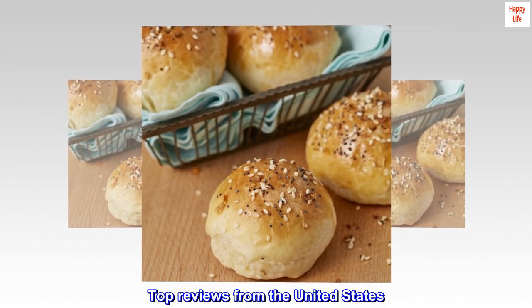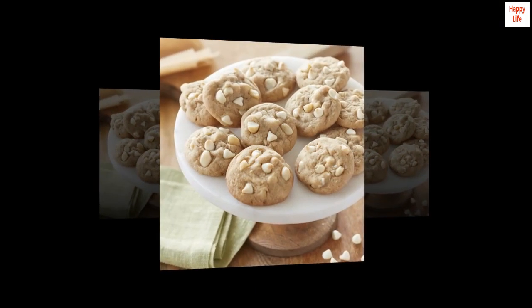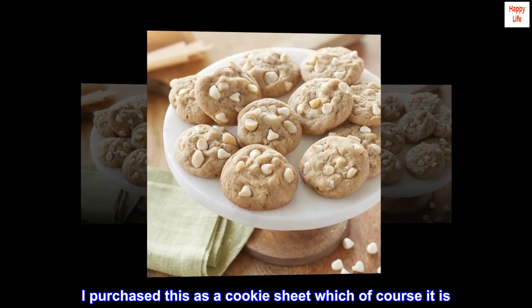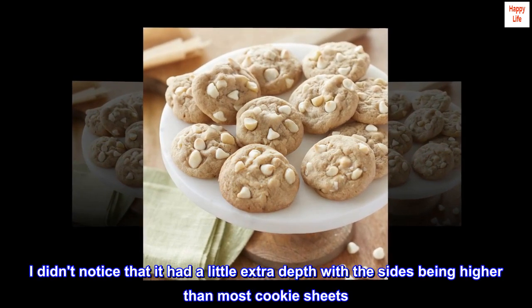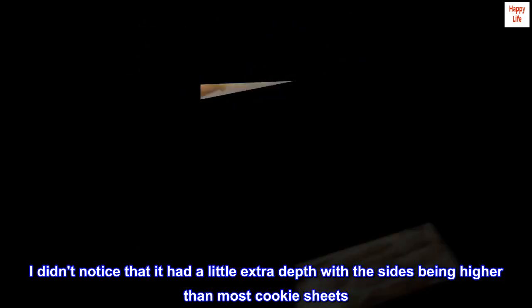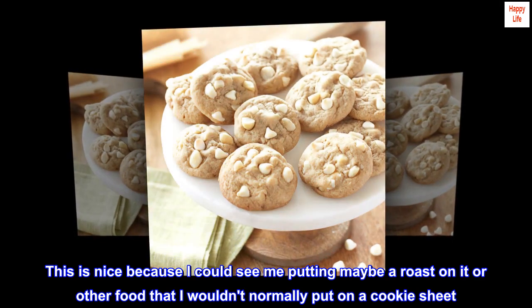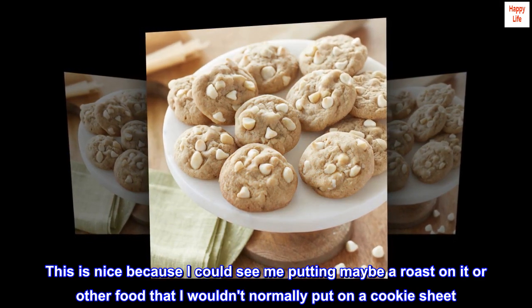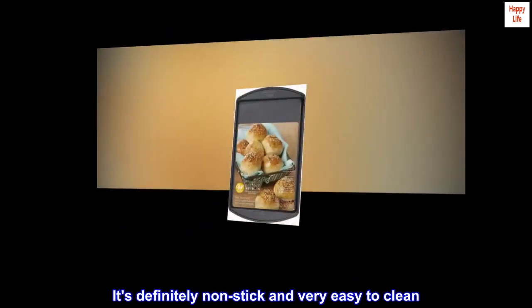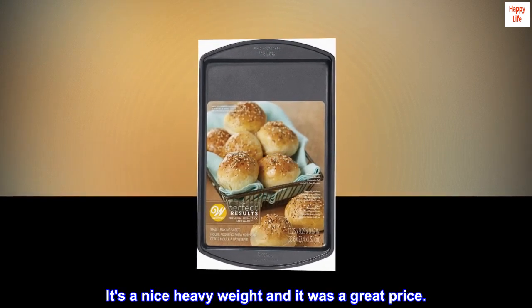Top reviews from the United States. Love the extra depth. I purchased this as a cookie sheet, which of course it is. I didn't notice that it had a little extra depth, with the sides being higher than most cookie sheets. This is nice because I could see putting maybe a roast on it or other food that I wouldn't normally put on a cookie sheet. It's definitely non-stick and very easy to clean. It's a nice heavy weight and it was a great price.